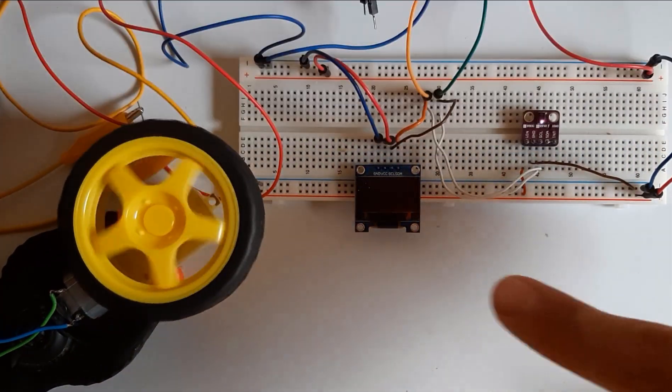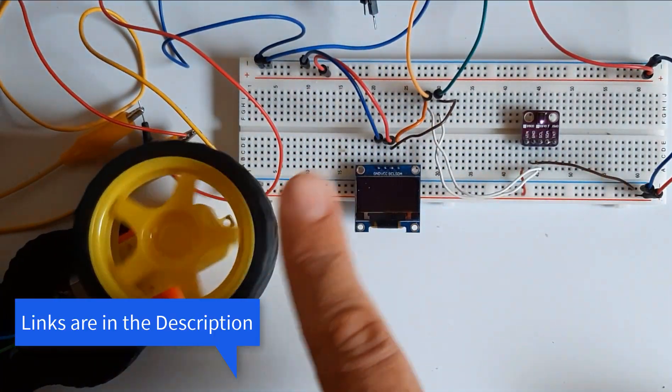In this project we will learn how to control a DC motor using hand gestures.